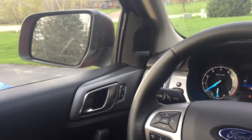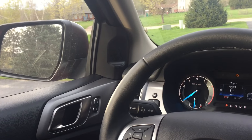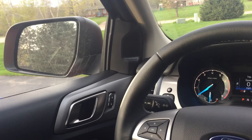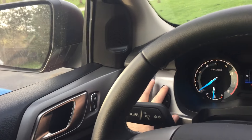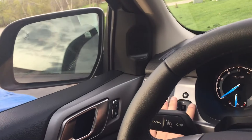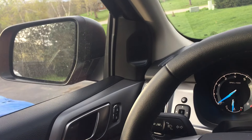Hey everyone. Tip number one comes courtesy of a YouTube commenter named Luke. In the 2019 Ranger, you can only operate the power folding mirrors with the button. When you're in accessory mode, it'll be active to fold the mirrors in and fold them back out again, so you always have to use the button to make it work.